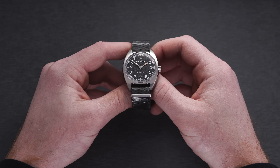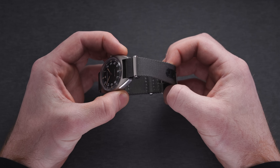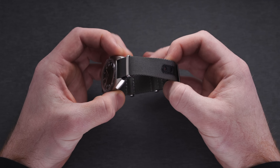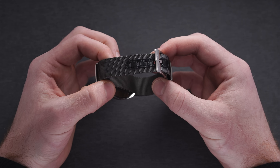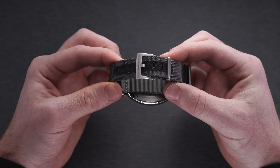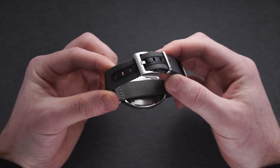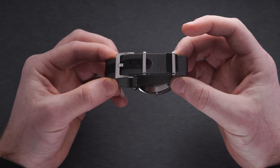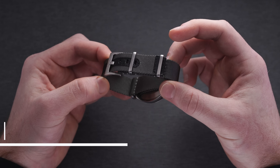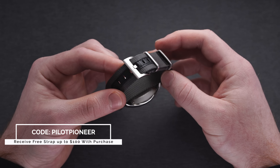Between the lugs is an 18 millimeter lug width, giving way to many strap options. This model comes equipped with a gray NATO featuring a signed Hamilton buckle and leather outlines on the punch holes to bolster security when strapped to the wrist. Take advantage of the variety of straps you can pair with this piece using promo code PILOTPIONEER when adding the watch and a strap to your checkout at teddybaldessar.com.